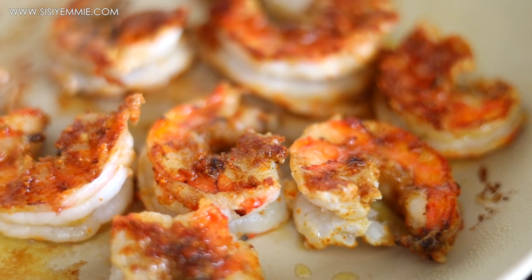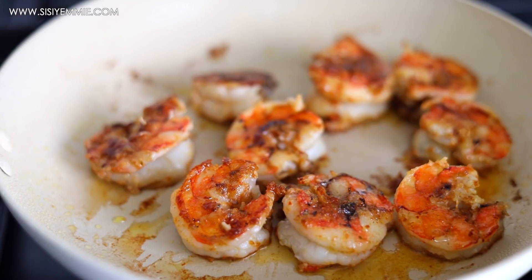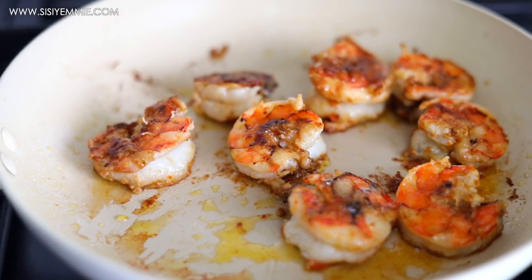Can you see how delicious and yummy these prawns look? This salad is going to be so lovely.